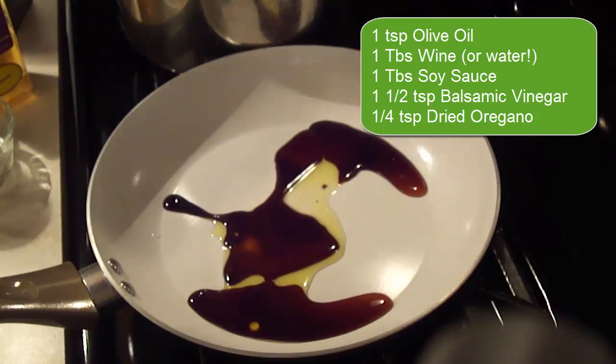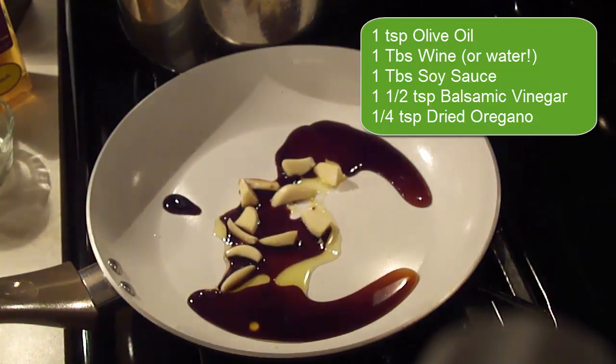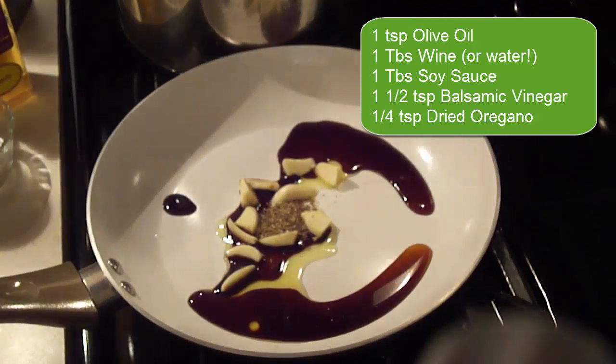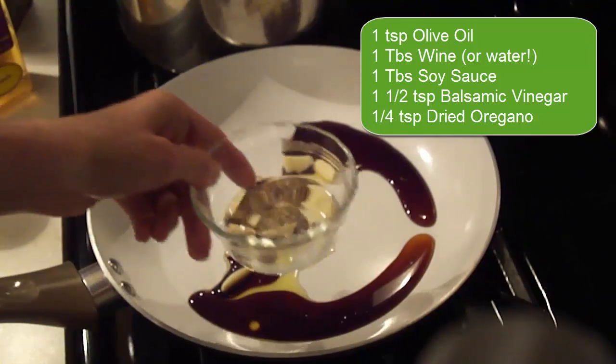Then I have one and a half teaspoons of balsamic vinegar — if you like a little more you can put in a little more. Then we have the garlic from before, and a heaping quarter teaspoon of dried oregano. On the side I'm not going to put it in yet, but I have a couple extra tablespoons of water.